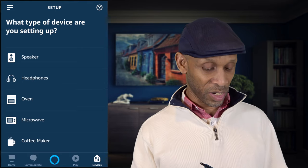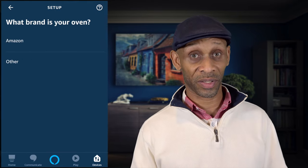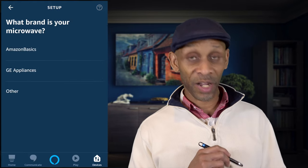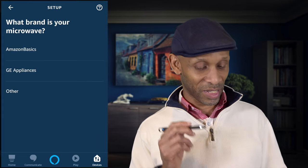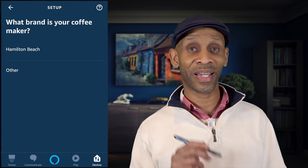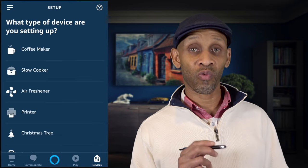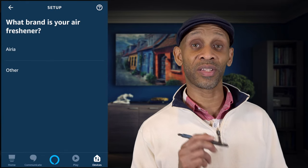Going into appliances: the first item is oven, and the only one listed right now is the Amazon Oven, though hopefully more like the June Oven will be added. After oven we have microwave — Amazon Basics and GE Appliances are listed. Next is coffee makers — only Hamilton Beach is listed. Then slow cookers — only Crock-Pot is listed on that one.